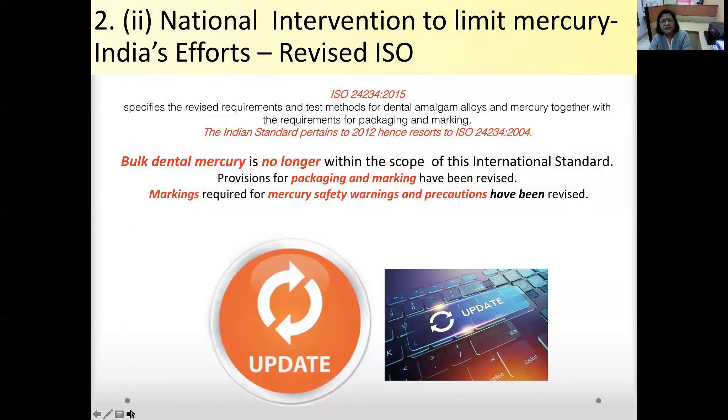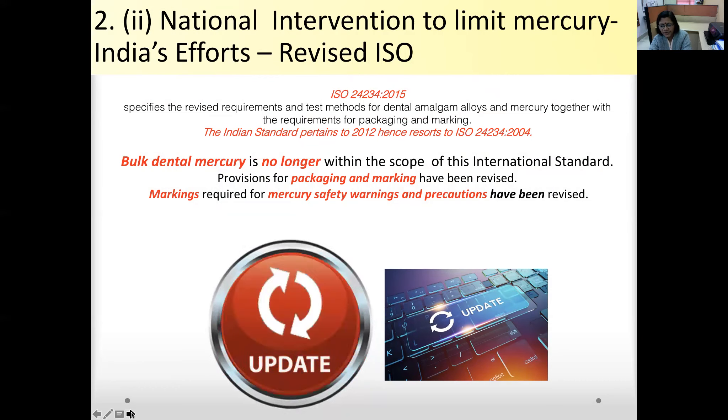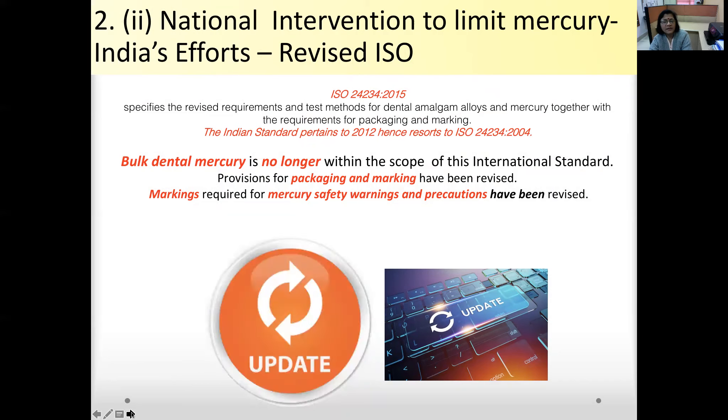The revised ISO 2015 specifies updated requirements and test methods for dental amalgam alloys and mercury, along with requirements for packaging and marking. Bulk dental mercury is no longer within the scope of this international standard, and provisions for mercury safety warnings and precautions have been revised.